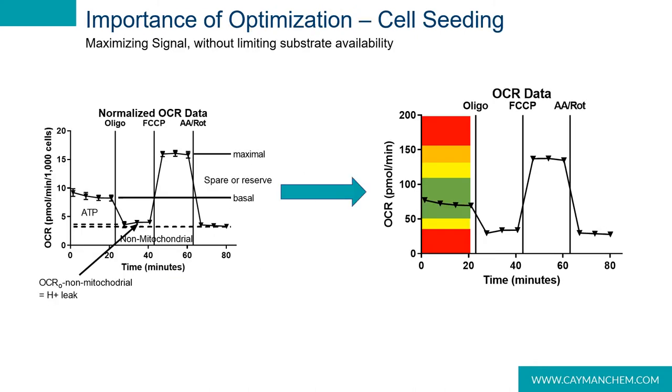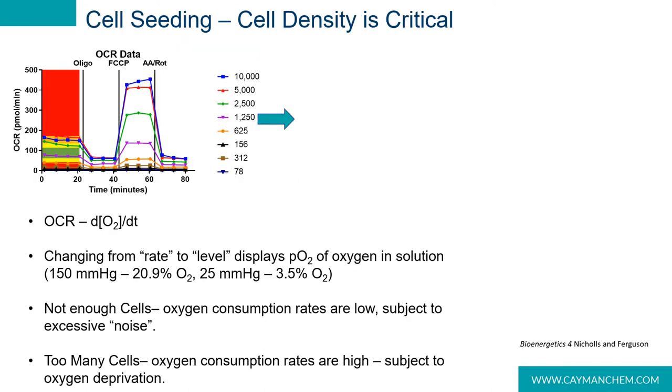So what do I mean by that? The first part of optimization of any mitochondrial stress test, or any real Seahorse experiment, is to perform a cell seeding titration. This should be performed before trying to interpret any kind of mitochondrial stress test data, just to avoid the potential for possible artifacts. The two values we need to pay the closest attention to when optimizing a mitochondrial stress test are the basal OCR and the maximal OCR. As a guide, it's recommended that basal OCRs be in the range of 50 to 110 picomoles per minute.